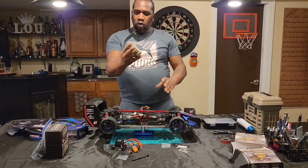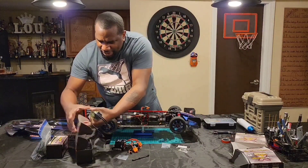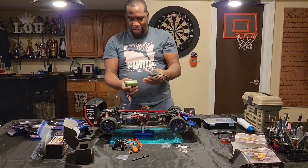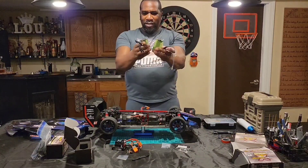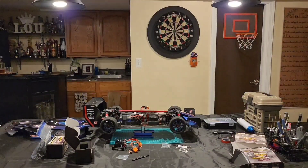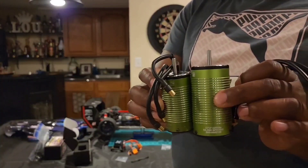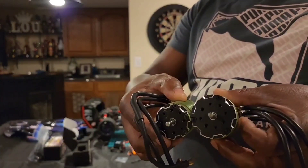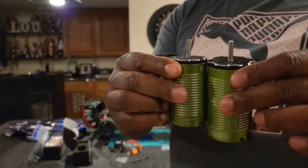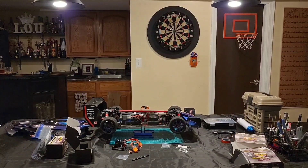So this is your motor. Let me show you the difference between this one and the 6S. I thought the 6S was big when I was hooking it up compared to the 3S, but this is the motor going from the 6S to the 8S. That is a big, big difference in diameter. Wow, that is a big difference.